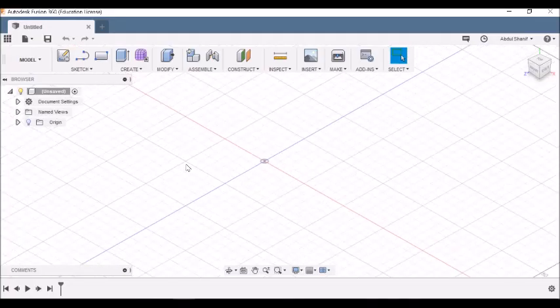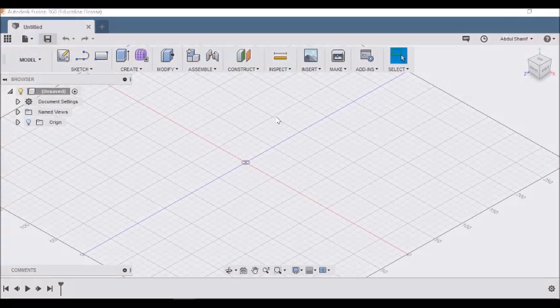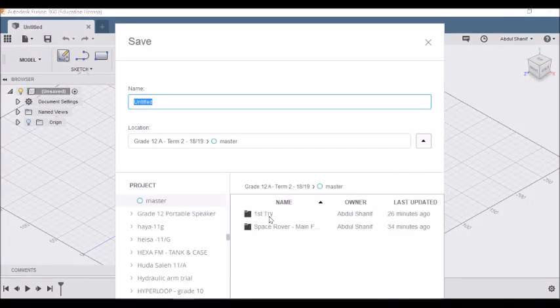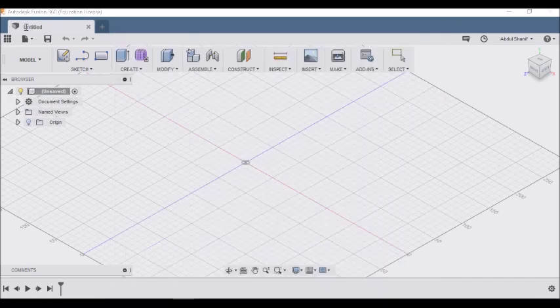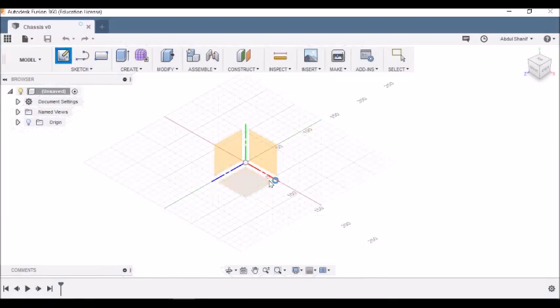Now let's go to Fusion 360. Make sure you know how to save the file. I'm going to save it as 'chassis'. Let's go to Create Sketch.